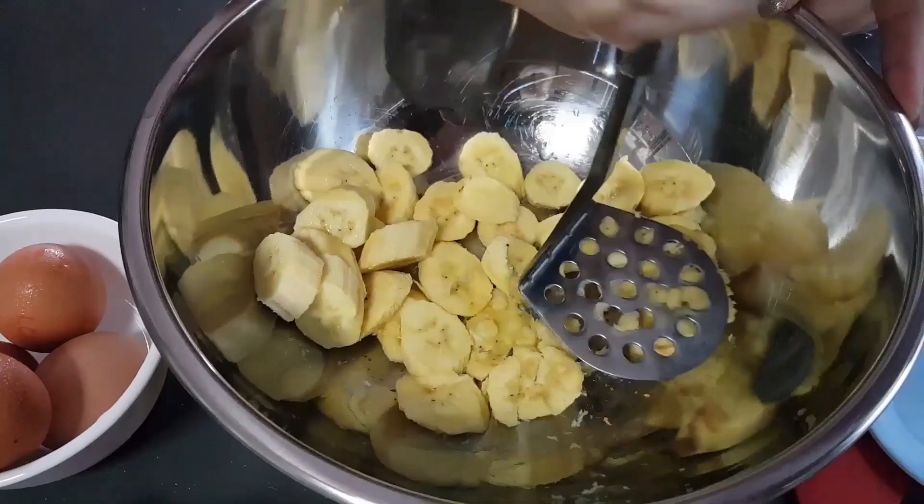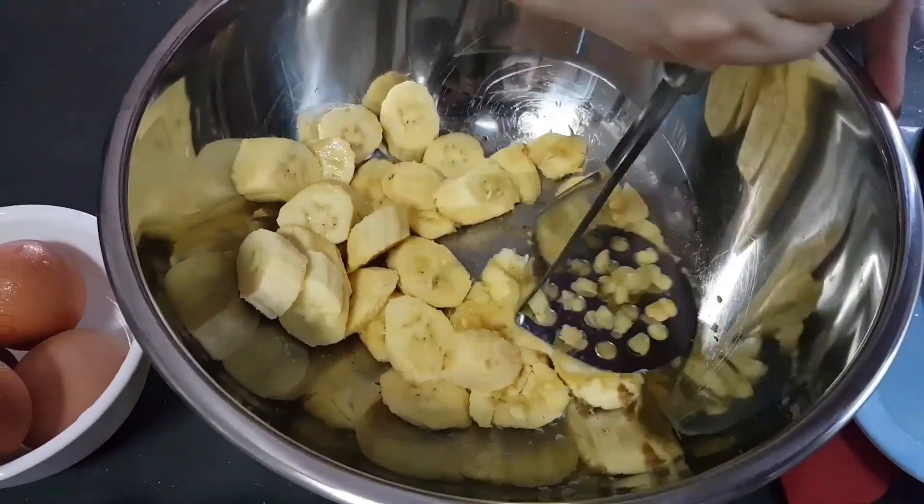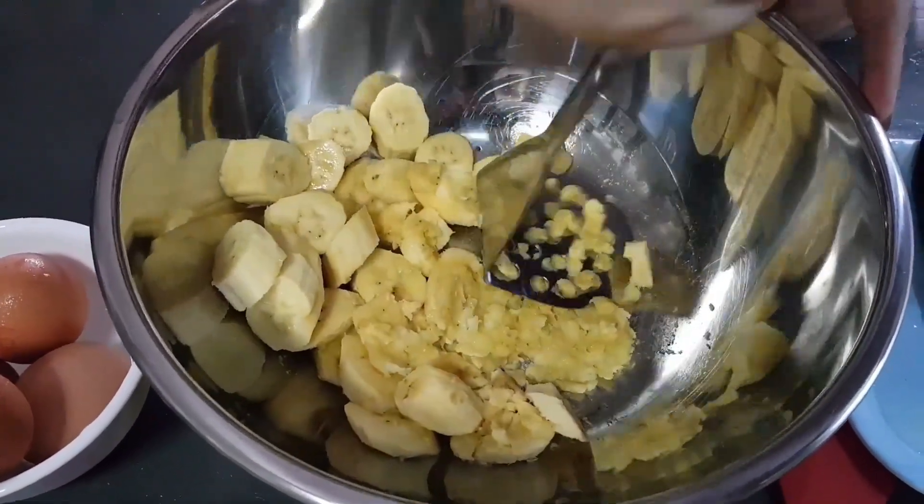It's about 4 ripe bananas. Just mash it lightly.